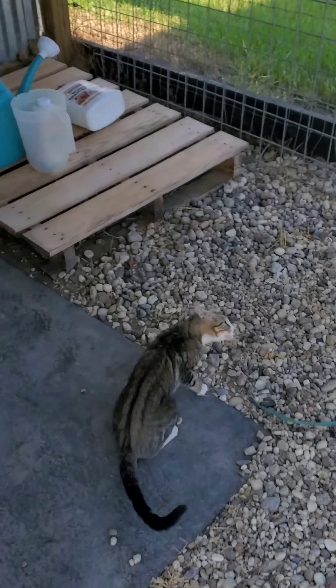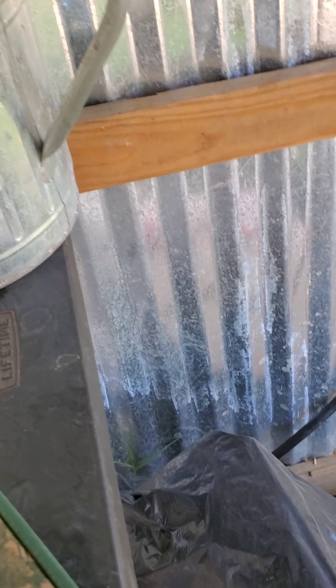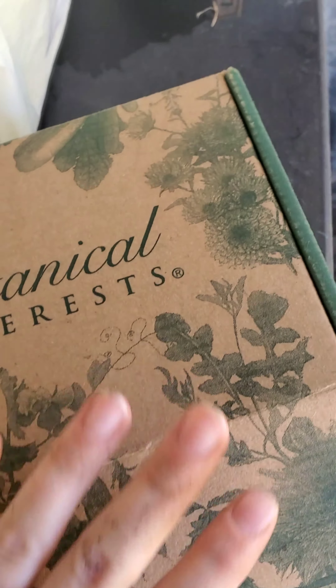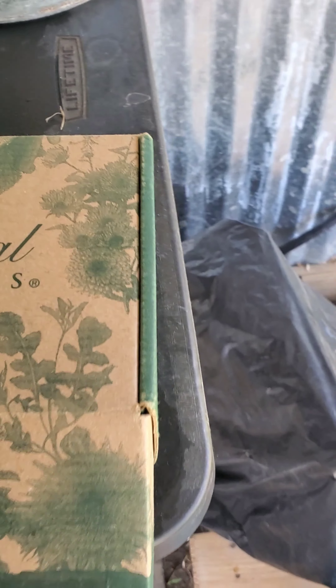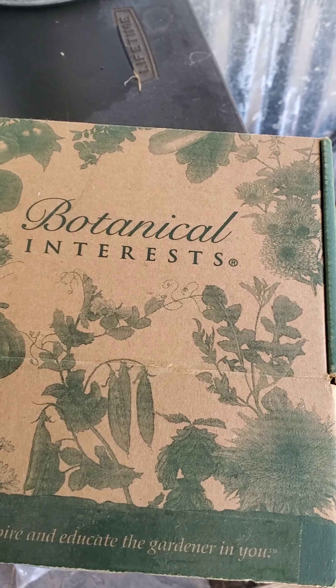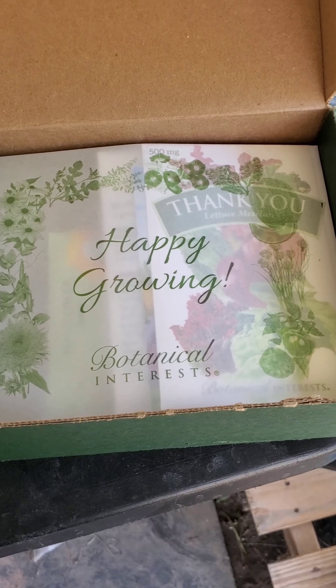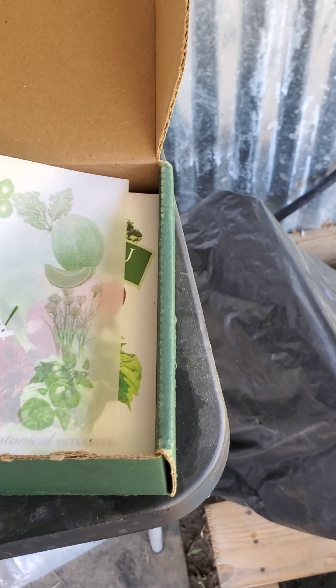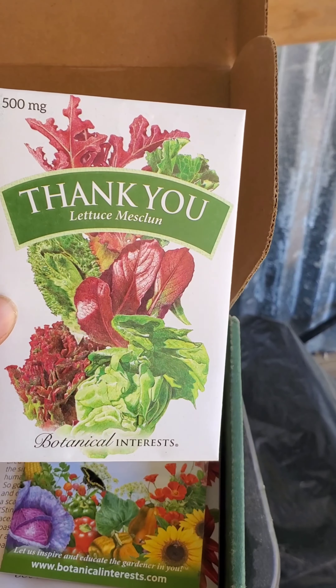I did get some new seeds from Botanical Interest. I love watching Epic Gardening and they get their seeds from Botanical Interest. I went on their website and they had a lot of awesome seeds, so we're going to go through here and find what we can plant right now. And they also give you like a little thank you lettuce.